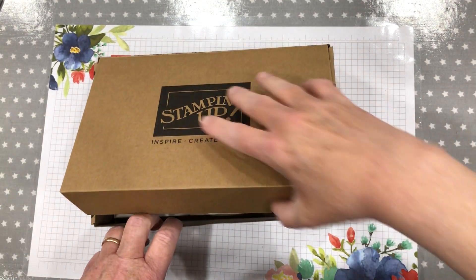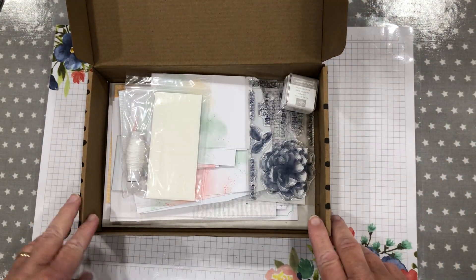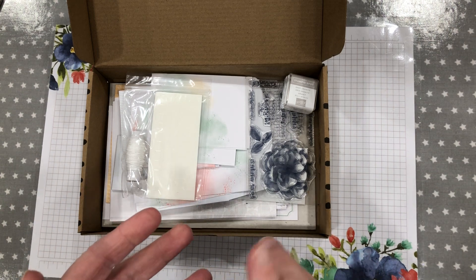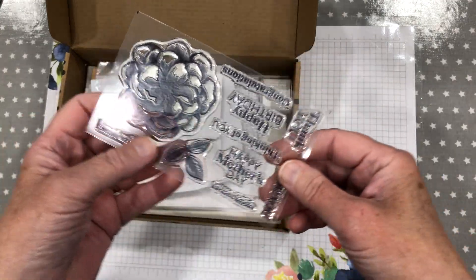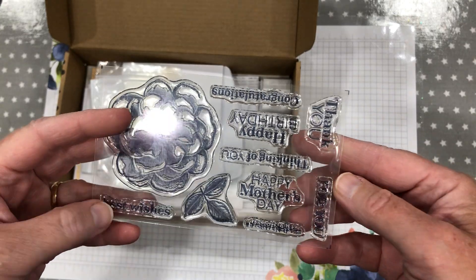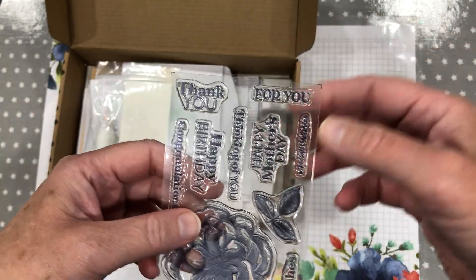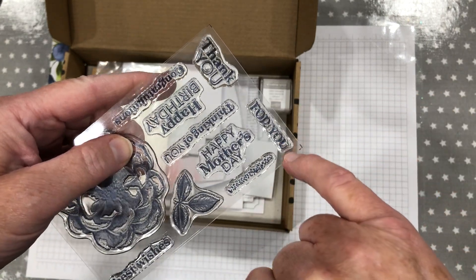I will be making some projects with it. It's an all-inclusive kit which means you get a stamp set. This one's lovely — love this rose. And you've got generic ones: special wishes, congratulations, thank you, happy birthday, thinking of you, there's a happy Mother's Day one there for you.